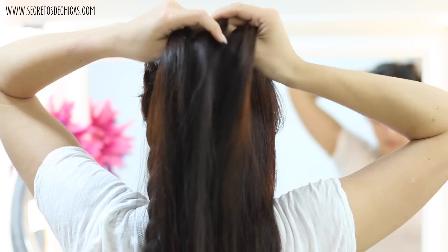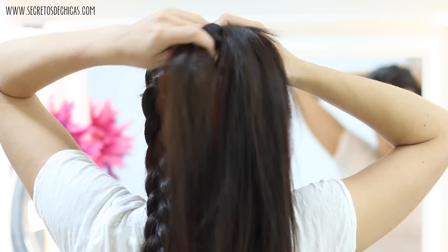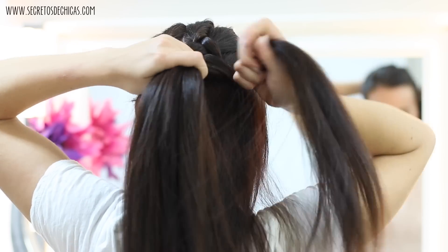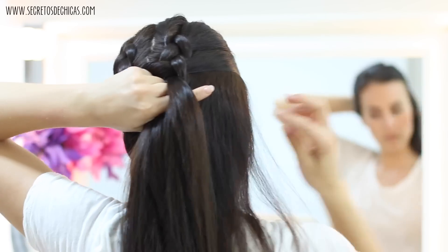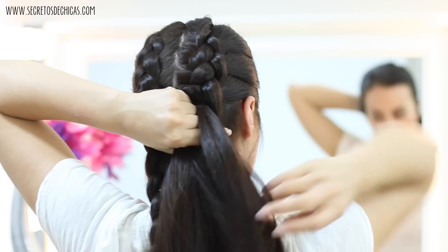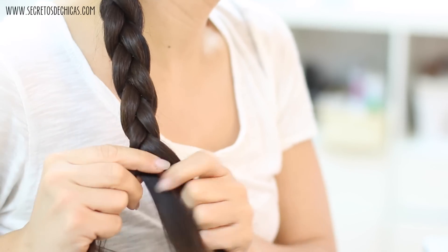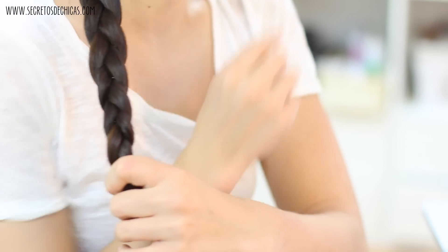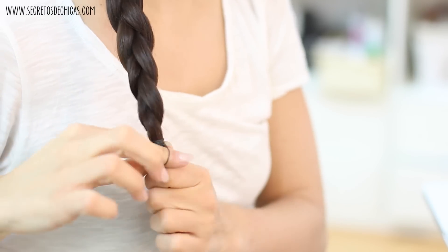Now work on the opposite side — do the exact same thing. Divide the hair in three and start French braiding. Add hair to your section before crossing it under, add hair to your outer section, cross it under, and keep doing this until you reach your neck area. Once there's no more hair to incorporate, keep braiding until the end and tie everything with a small elastic.